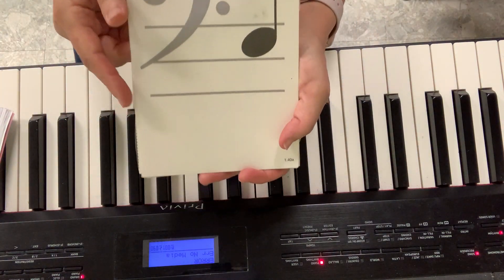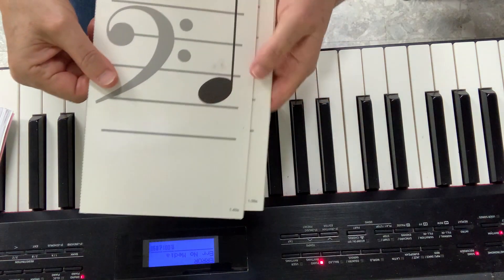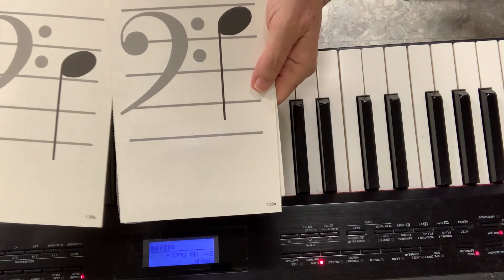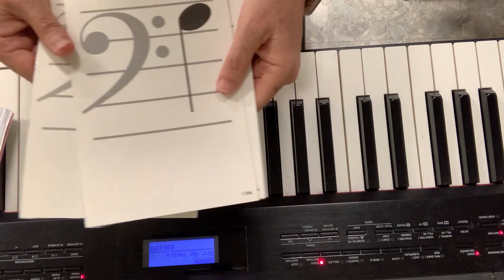Let's review the notes on bass clef. All cows — this is A, cows — C, E, all cows eat G. So when you see a space, it's either a C or an E or a G.